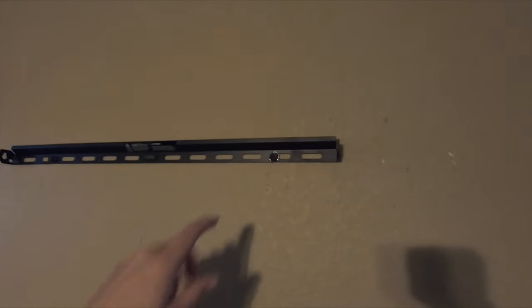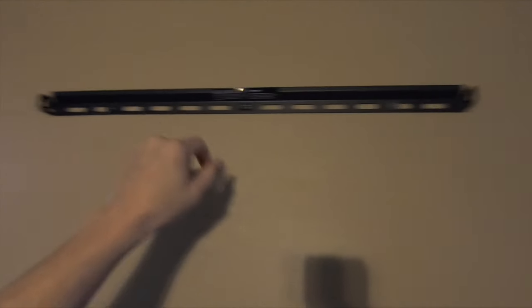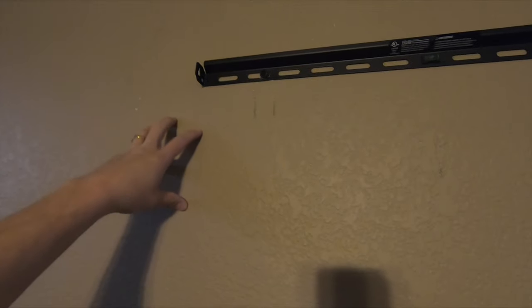Now we have our bracket mounted into the studs with half-inch lags. Now we can get our hole cut for our pass-through box. I'll put it off to the side so that when the arms are sitting on the wall it doesn't hit the pass box. Plus, this TV is wide enough to completely cover it, so we'll do it right here, and then we're going to cut our other hole down here to the side.